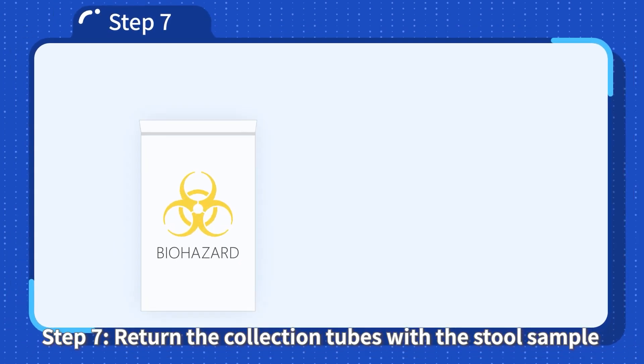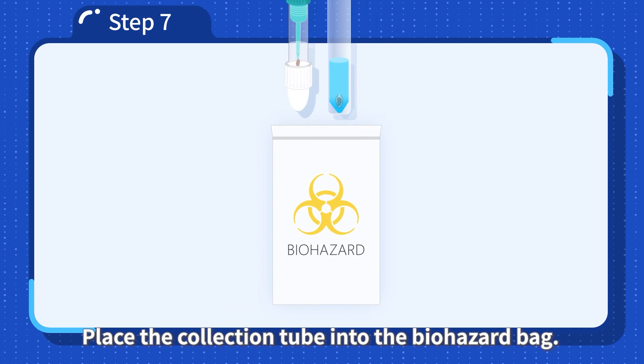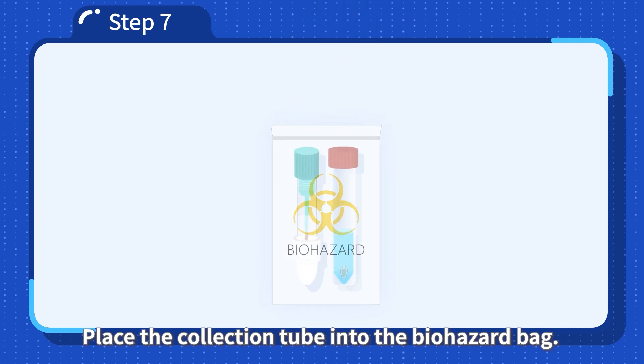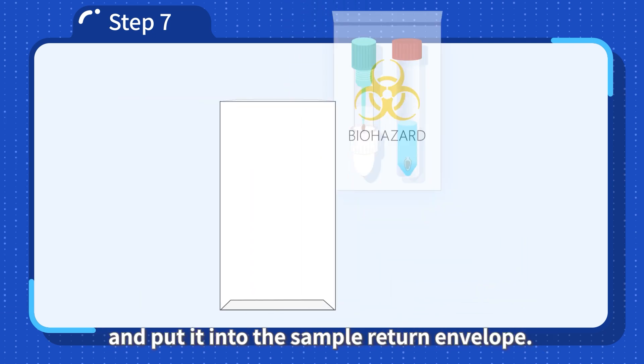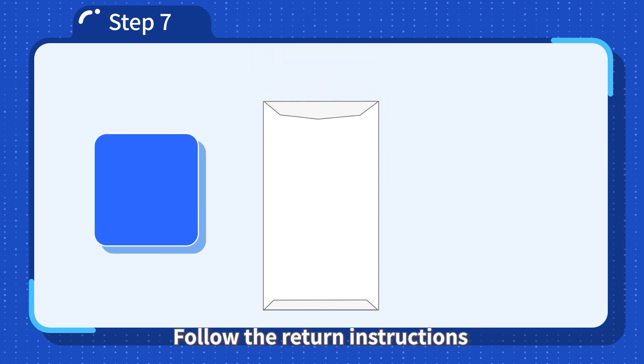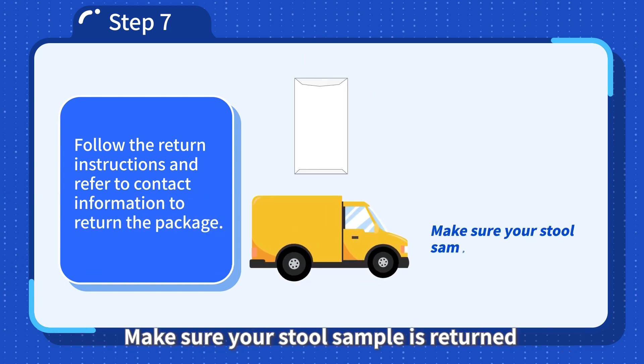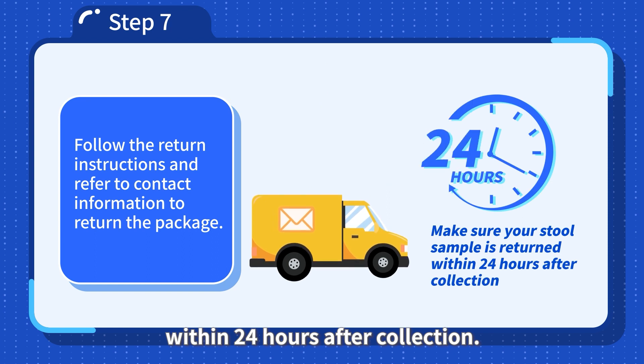Step 7: Return the collection tube with the stool sample. Place the collection tube into the biohazard bag, seal the biohazard bag, and put it into the sample return envelope. Follow the return instructions and refer to the contact information to return the package. Make sure your stool sample is returned within 24 hours after collection.